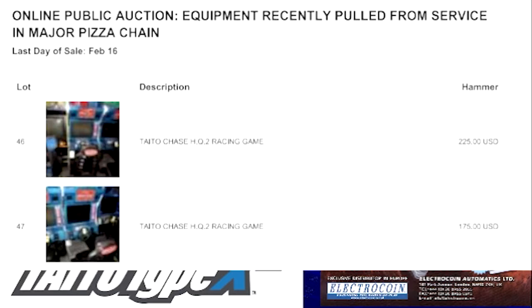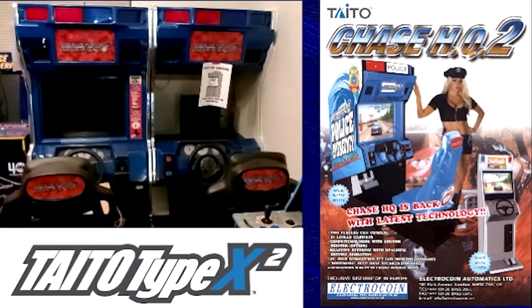Everything worked out well for a few months until the Taito X2 on the cab that I hadn't modded went out. Doing some research on different forums, I determined that the motherboard had gone out. I don't have the skills, nor do I have the time to develop them to fix motherboards, so I decided to start working on converting one cab into a multi-game cab.